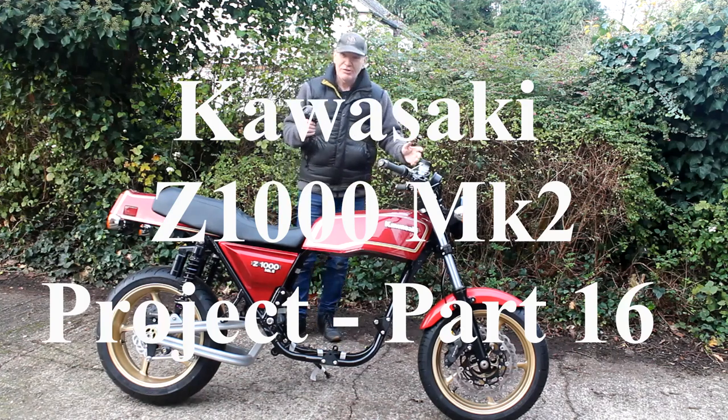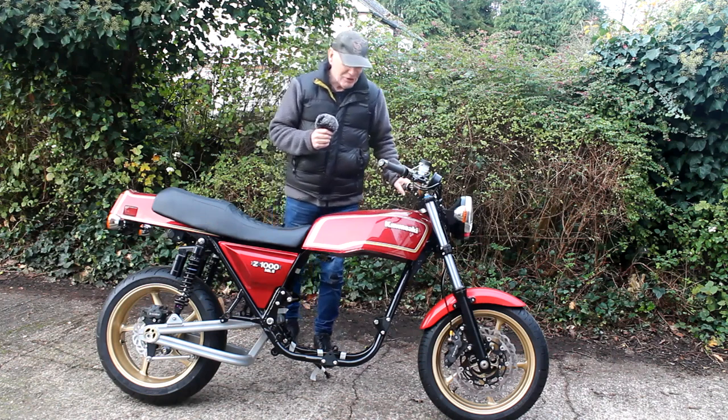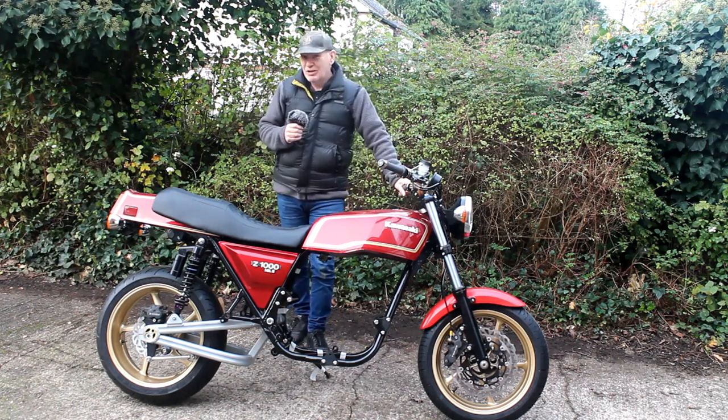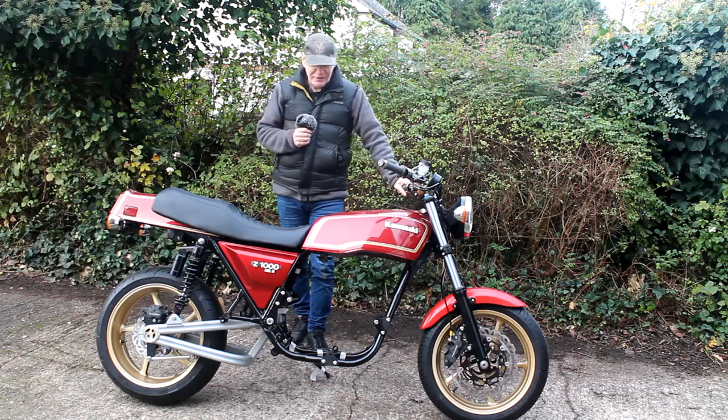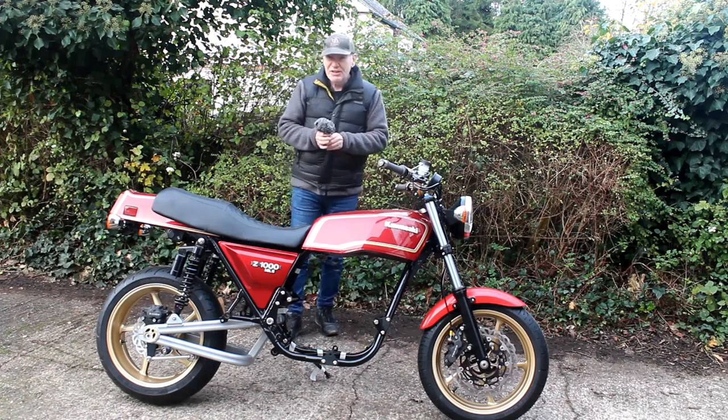Hello again - here we are back in my drive on quite a cold wet day. We'll do our best with the Mark II project. It is getting colder and wetter now so I can't work so much out here on the drive, so progress is slowing down, but we are still making progress.